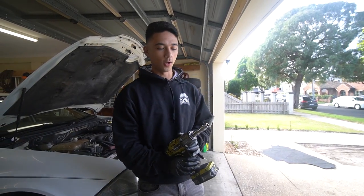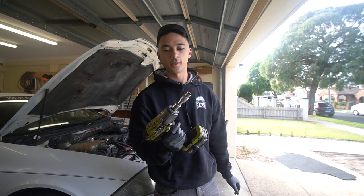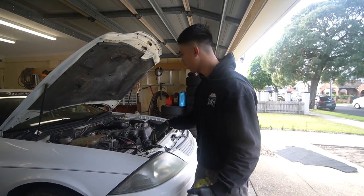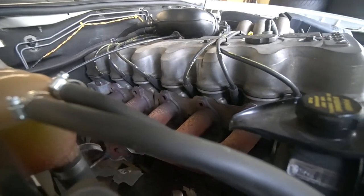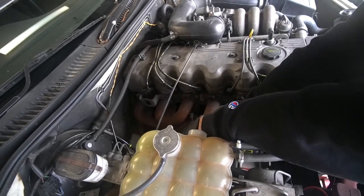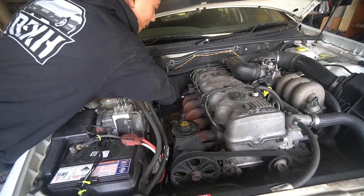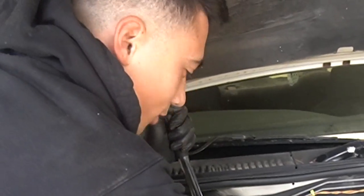The guy that sold me the pacemakers told me to use a gun instead of trying to get them off by hand, because it vibrates against the nut and makes sure there's no chance of it getting stuck in the head. We've already got all the top bolts off successfully. Let's see if we can get the bottom ones off with the gun. Put some penetrant on it. Nah, I'm going in dry.